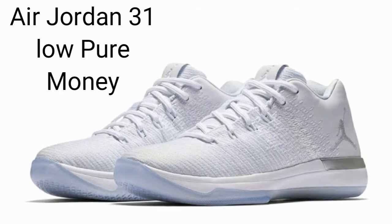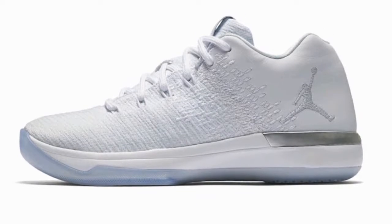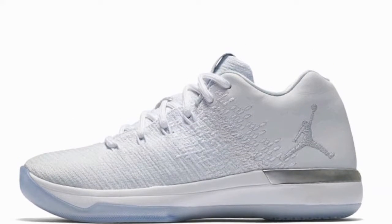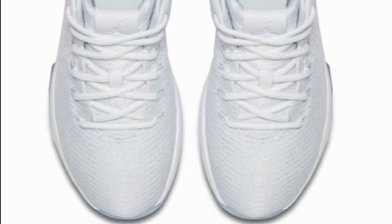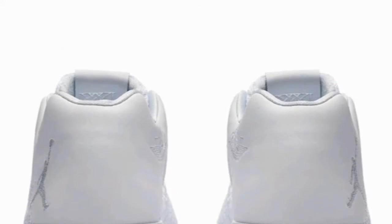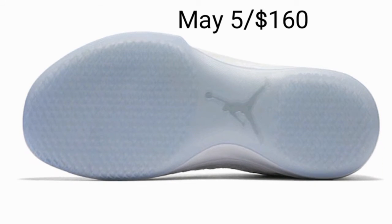Here is the Air Jordan 31 Glow Pure Money, also known as Pure Platinum. As you can see, it features an icy blue outsole, a white Jumpman, and a gray Jumpman on the side of the shoe. If you're interested, you'll be able to get them at selected retailers on May 5th for $160.